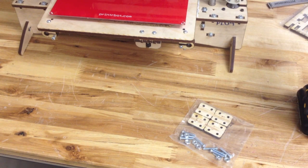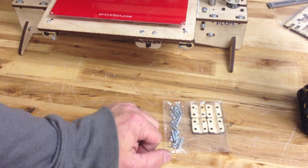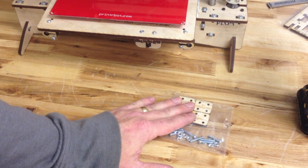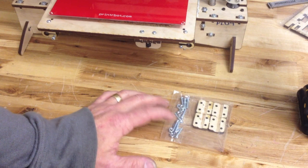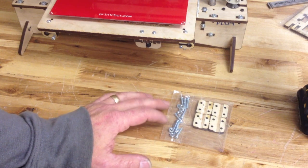This is Brook Drum with PrinterBot, PrinterBot.com. I'm here at HQ just to show you a quick video of how to put these new wooden pieces together for the Z couplers. And this is the upgrade pack we're going to put in the store.